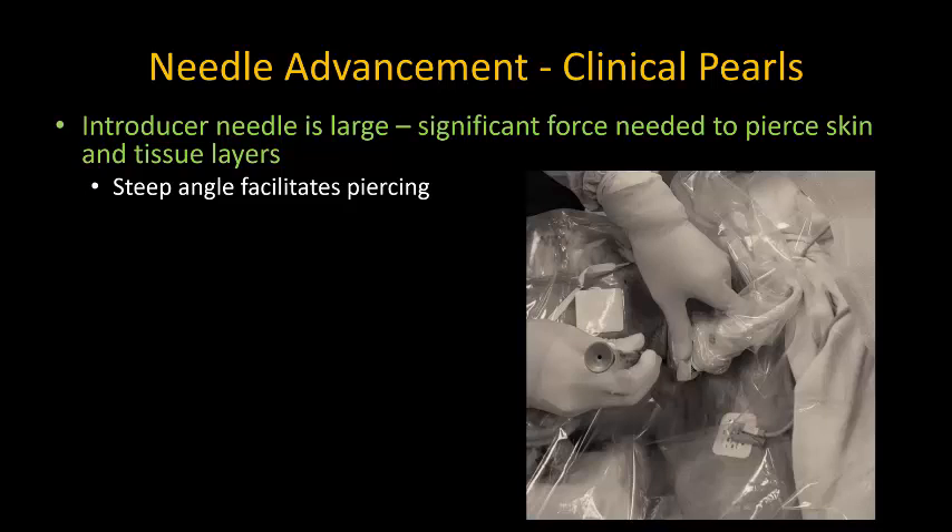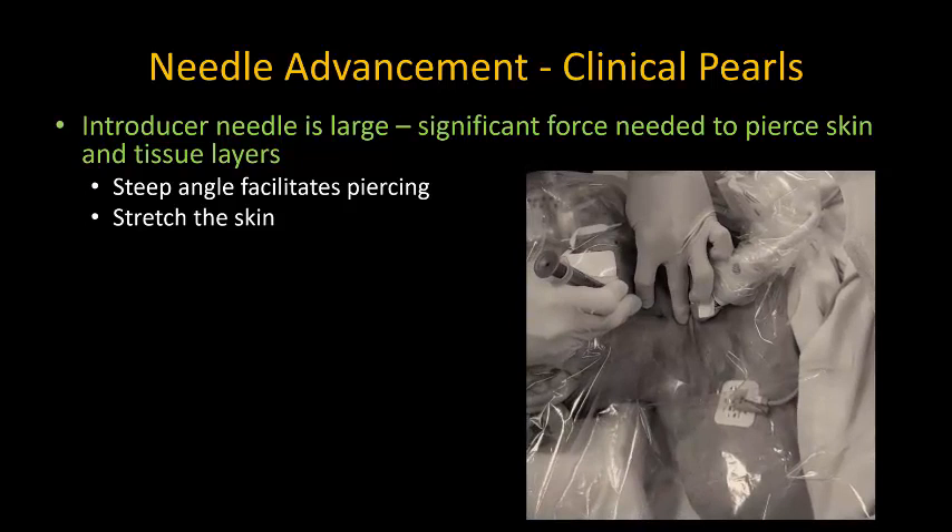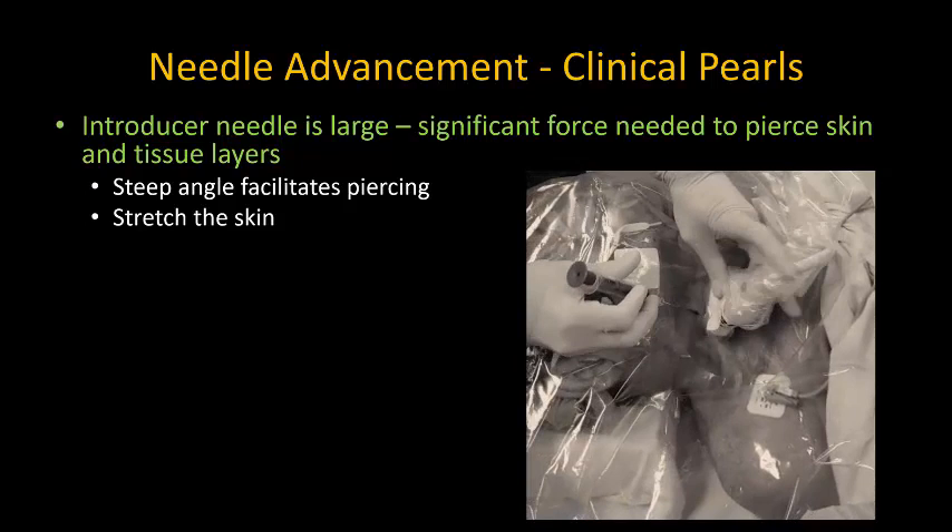I also don't worry about trying to aspirate on the syringe at this point. Rather, I hold the syringe in a way that gives me maximum control over the needle insertion. Another thing that helps if you're having trouble with penetrating tough skin is to stretch the skin with the other hand. Put down the probe temporarily if you have to, and aim just to enter into subcutaneous tissues in a very controlled fashion.